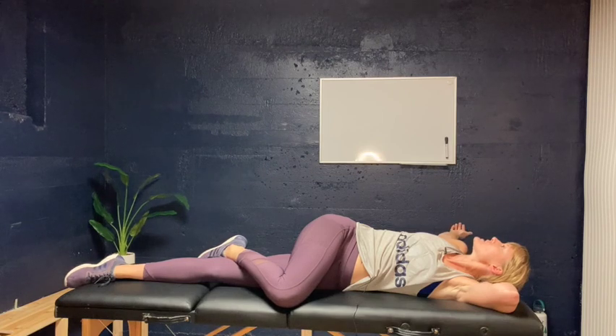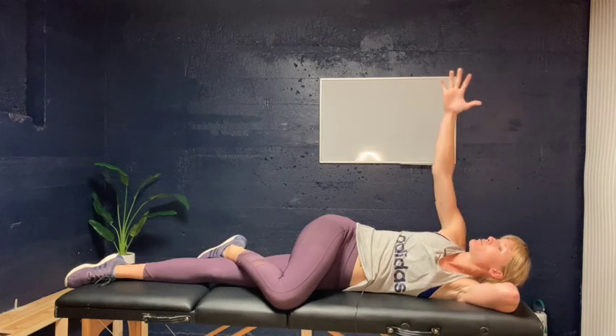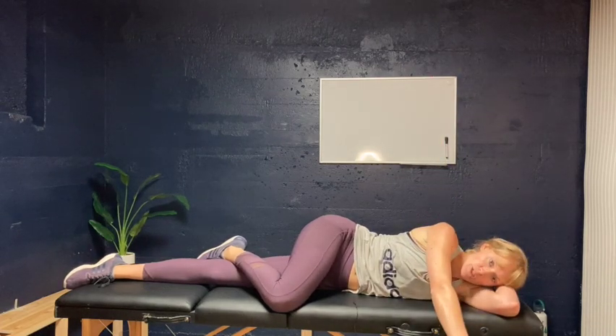You can hold here for a few seconds and relax into it — maybe take a couple of deep breaths — and then come back forward. That's our open book stretch.